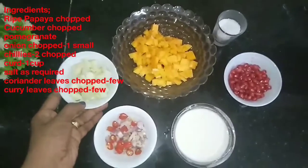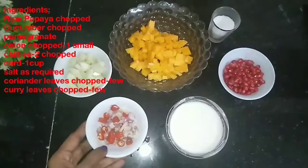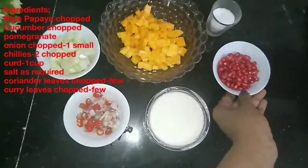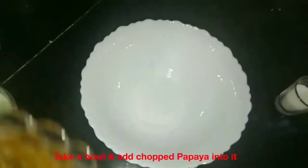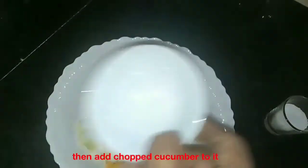I am taking a little bit of cucumber. I will add a little bit of seed, add a small amount of seed, and add a cucumber.